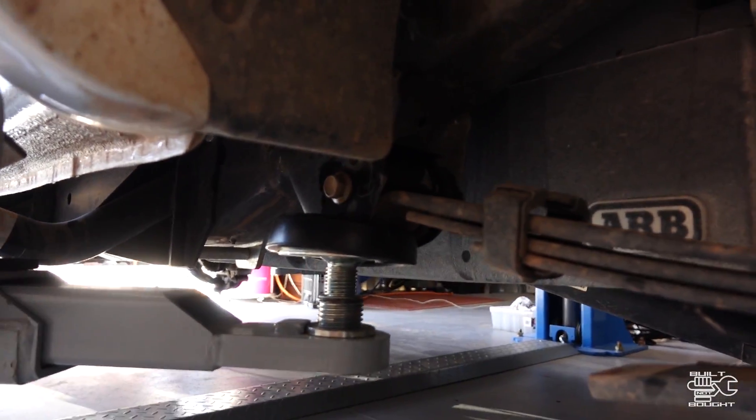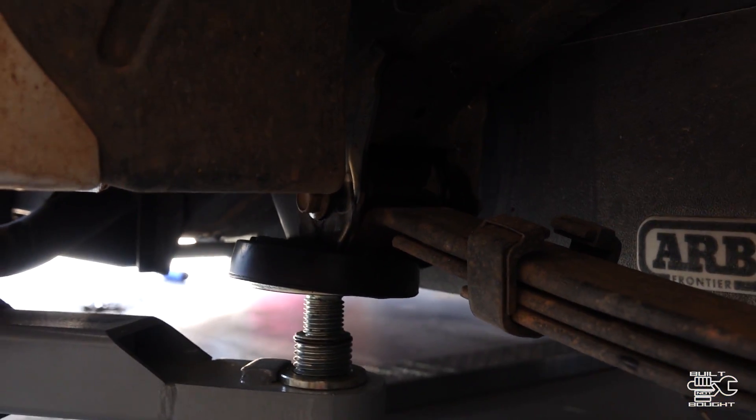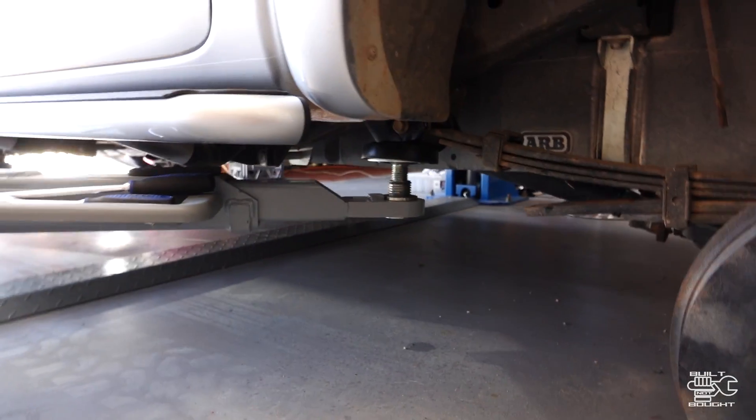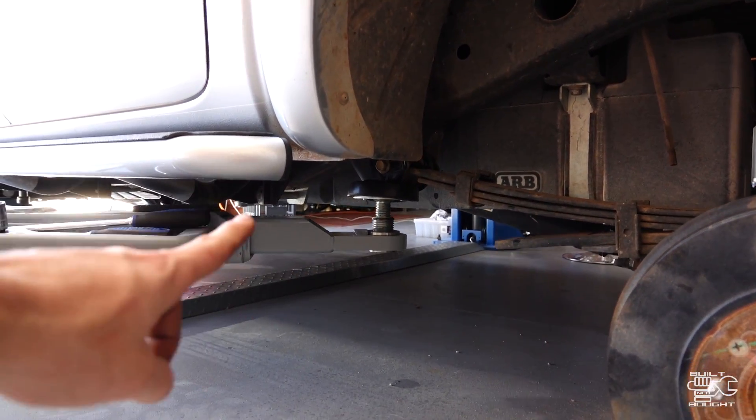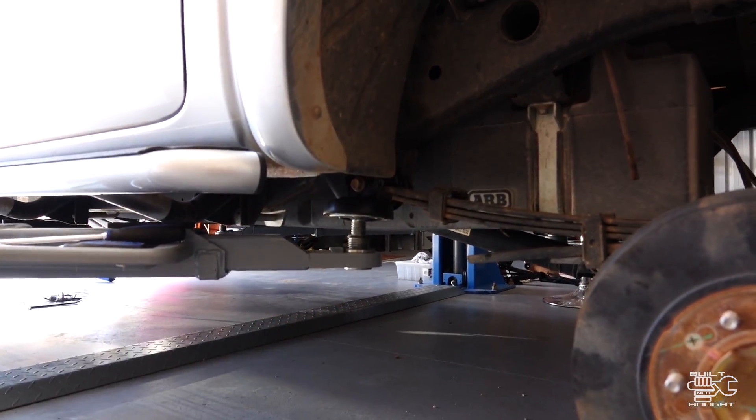Small change of plans — that mount where we put the hoist on is actually right up onto where the leaf spring is. So we're lowering it down and we're going to use a jack underneath a different part of the chassis and use that jack to take the stand out so we can pull the leaf out.